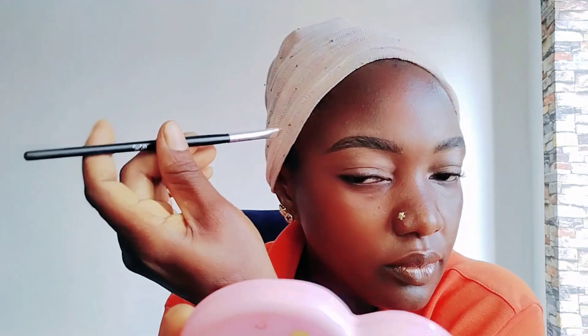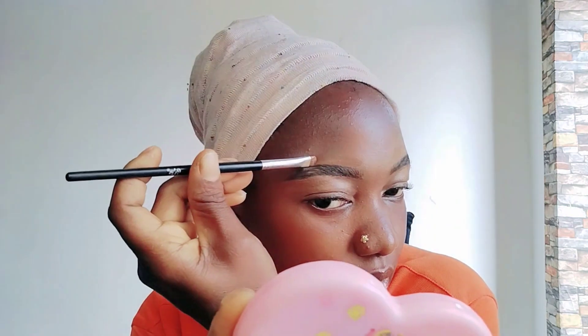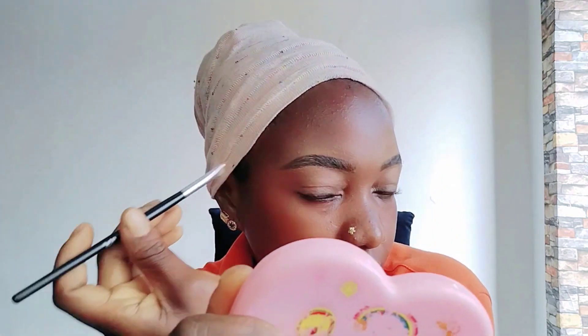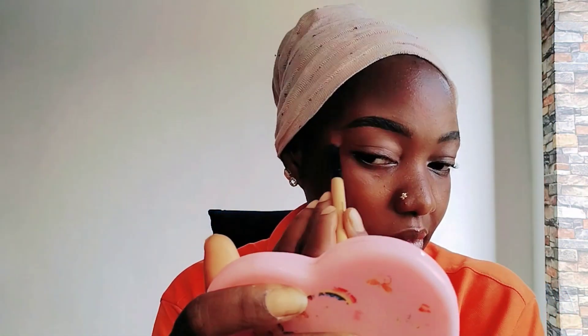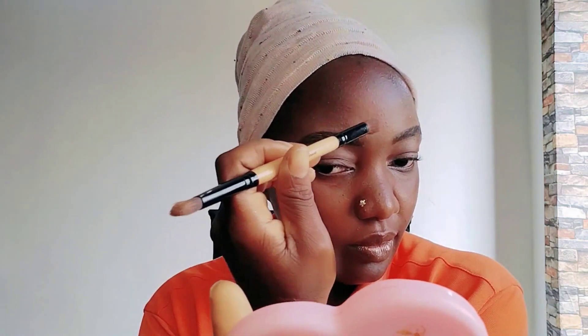I'm also going to use the foundation of my color skin to clean the upper side of my brow. I'm using the foundation in my color shade to clean the excess, because I don't want an ash line — when using foundation, you'll be seeing the ash line and it's not going to help the makeup. Just watch my hand, I'm blending the concealer out.